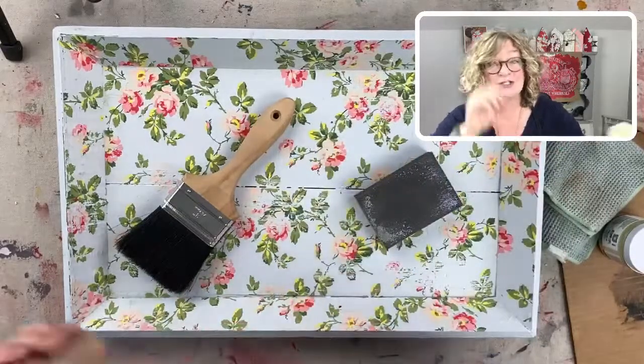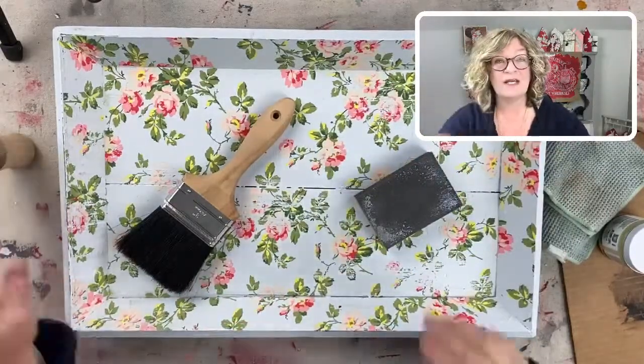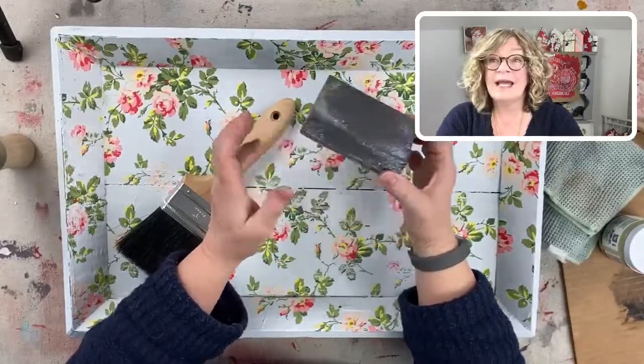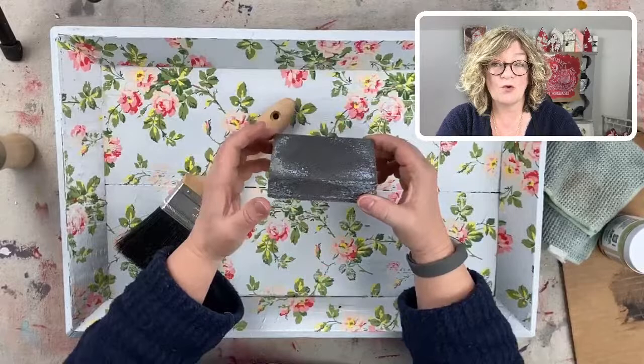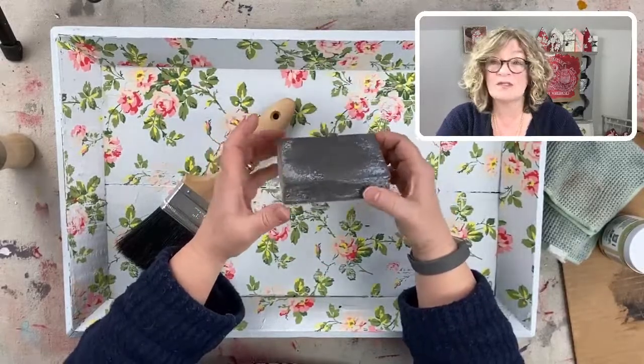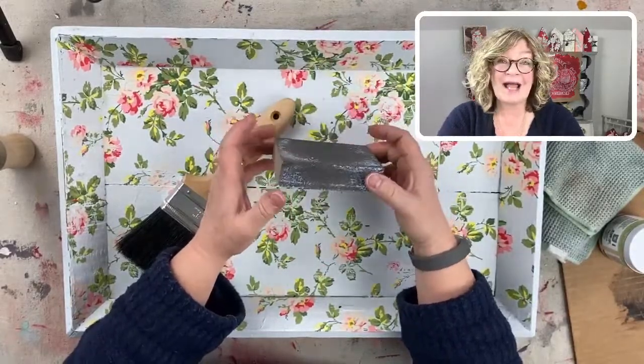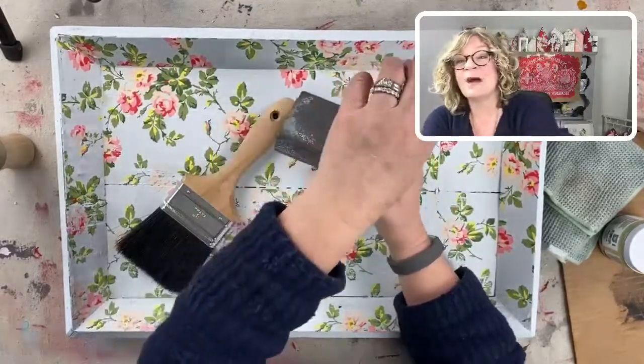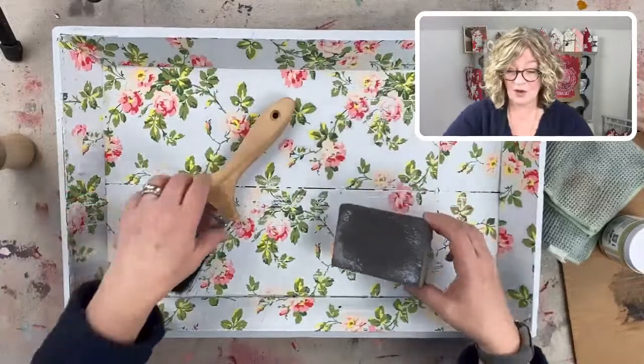If you didn't catch the previous two videos, you can just go to Surface Anthology on Facebook and you'll see them if you just scroll around. I also will be posting on YouTube, and today I may even be live on YouTube right now. I don't know because it's the first time I'm trying it.